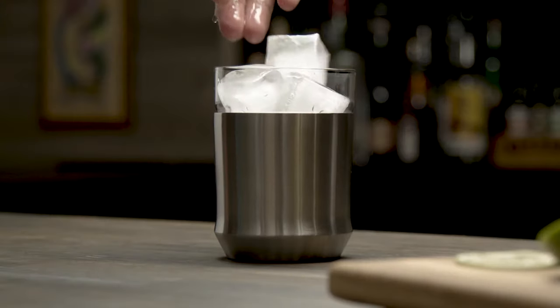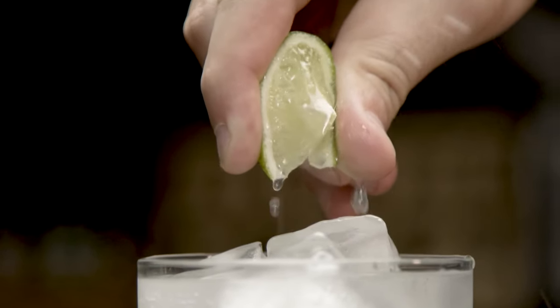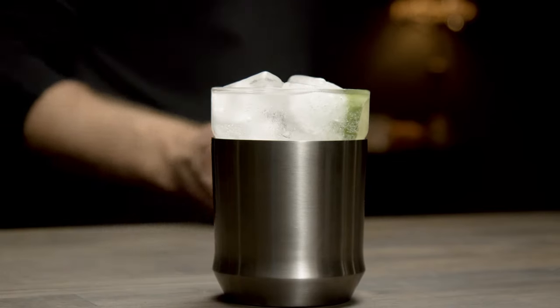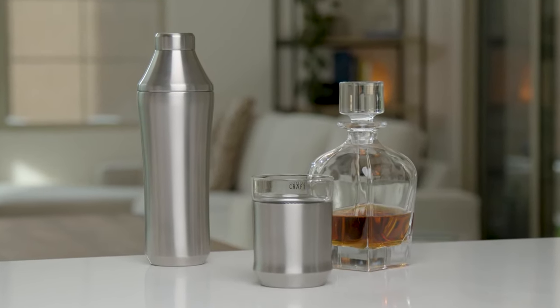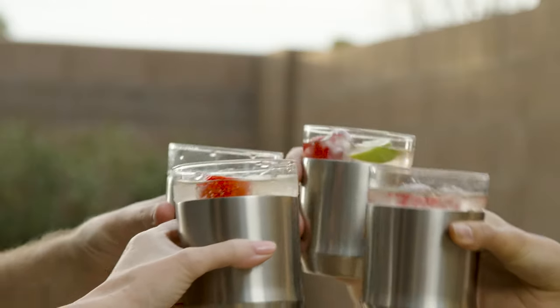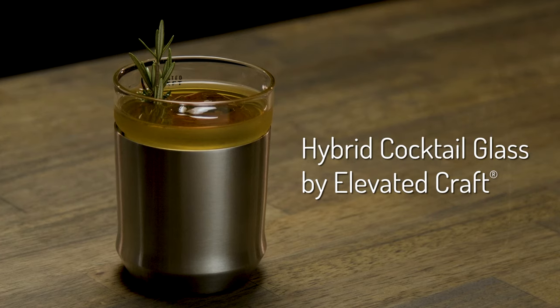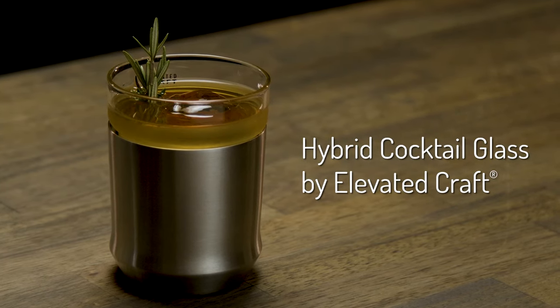All you have to do is build, chill, and enjoy your favorite drink. The hybrid cocktail glass is an impressive addition to your home bar and perfect for any occasion where elegance meets function. This hybrid cocktail glass is guaranteed to elevate your cocktail experience.